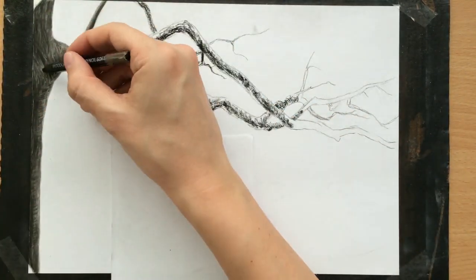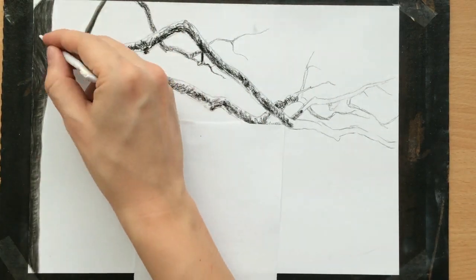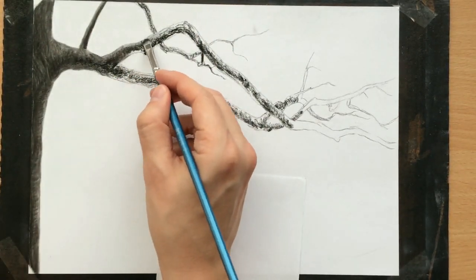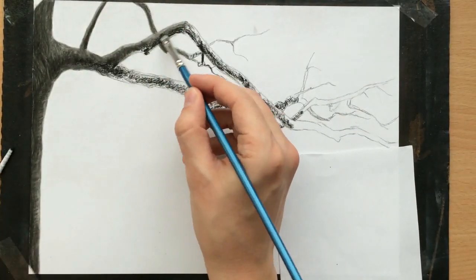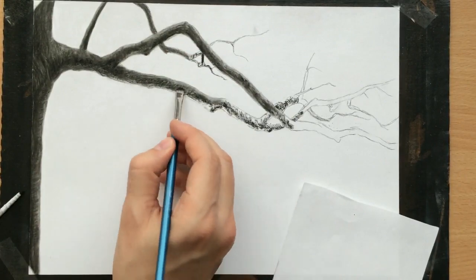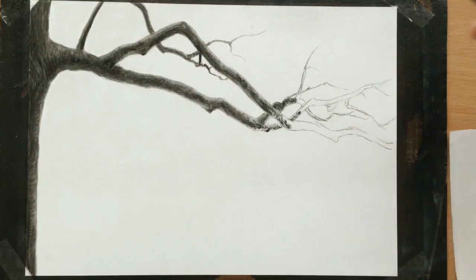A little bit more work with the pencil eraser to add a little more texture and draw a few highlights on that tree. Now I'm using a brush to do the same thing with the branches that I did with the trunk. I also try to create some texture on them, but then when I move in with a brush I soften and blend it out — some of these lines still remain visible.